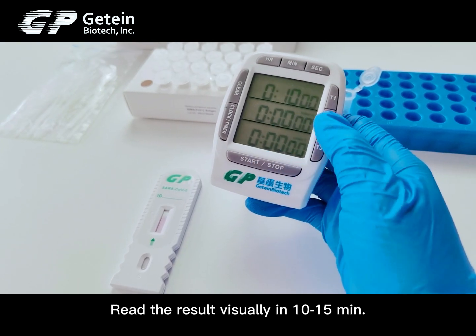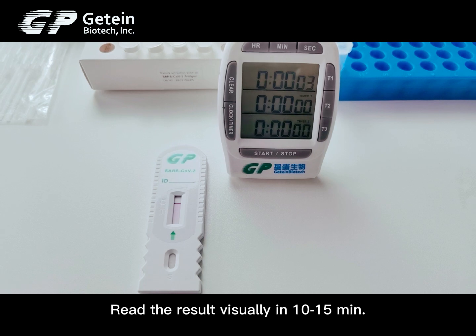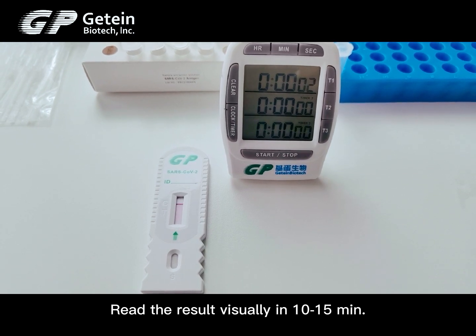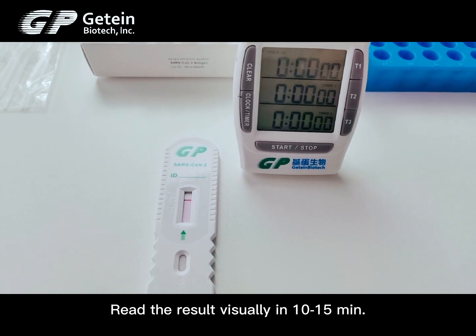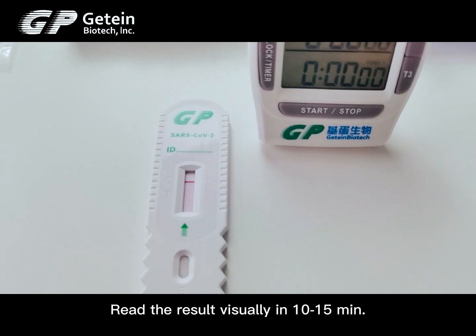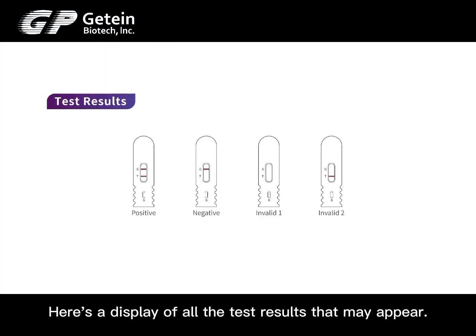Read the result visually in 10 to 15 minutes. Do not read results after 20 minutes. Here is a display of all the test results that may appear.